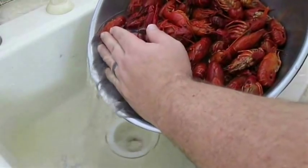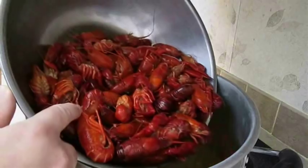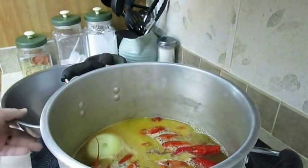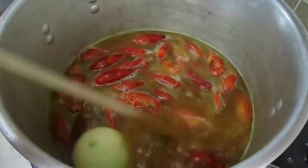By now the crawfish should be thawed. Run all the water out of the bowl, pour it straight down the sink, then take them back over to the stove and pour them right into the seasoned boil. If you're cooking live crawfish, you can use the exact same recipe — the only difference is the amount of cooking time. For frozen crawfish, all we're looking to do is reheat and reconstitute that flavor.